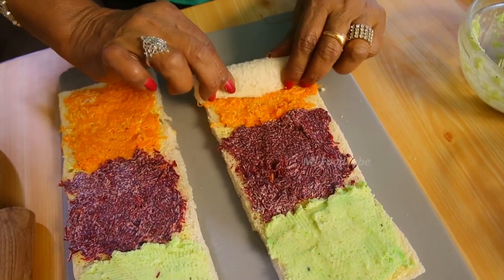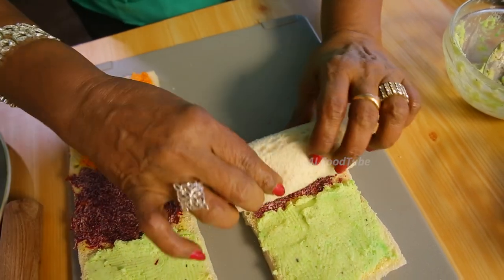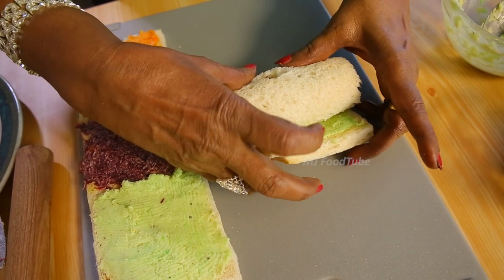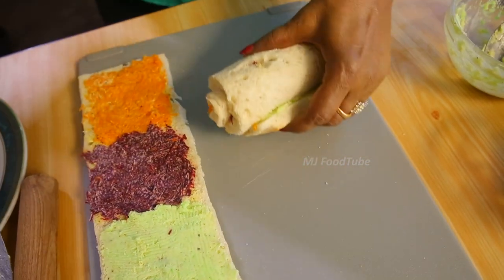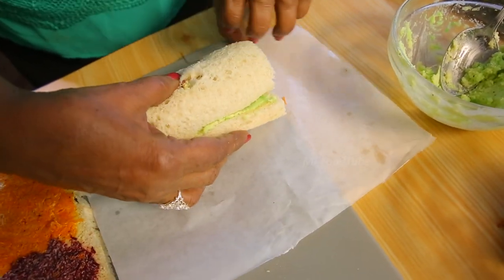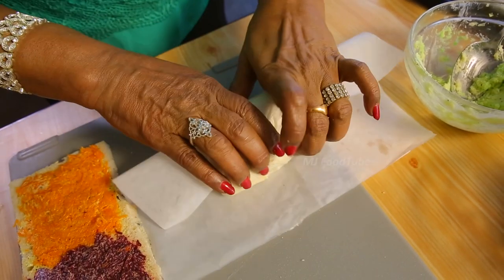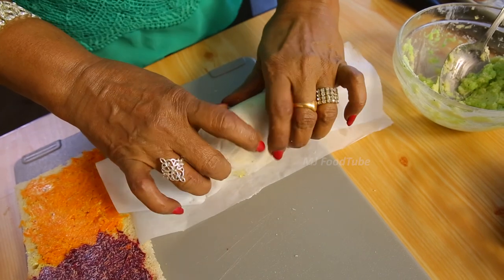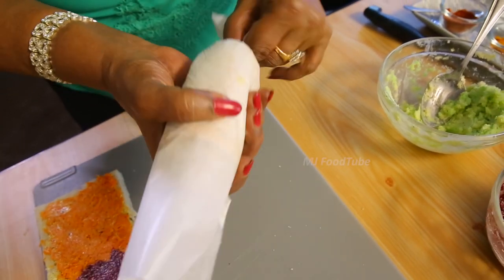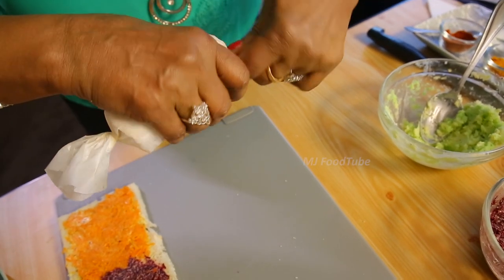I will roll this from the carrot side, and it gets pasted with the potato side. Take oil paper, keep it ready, and roll it — then tie it like a toffee wrapping. We call this a toffee wrap.